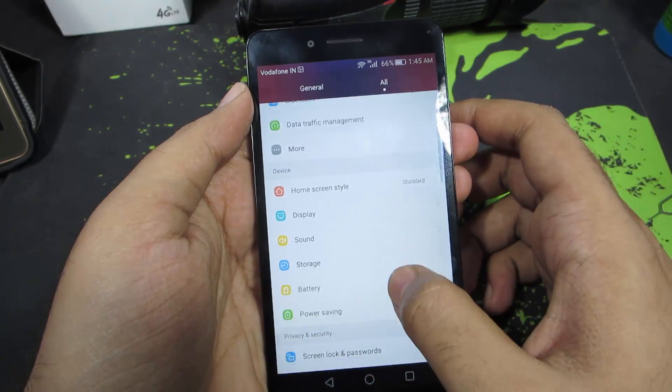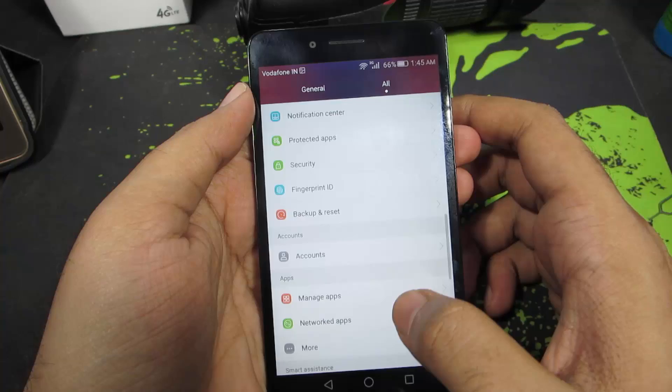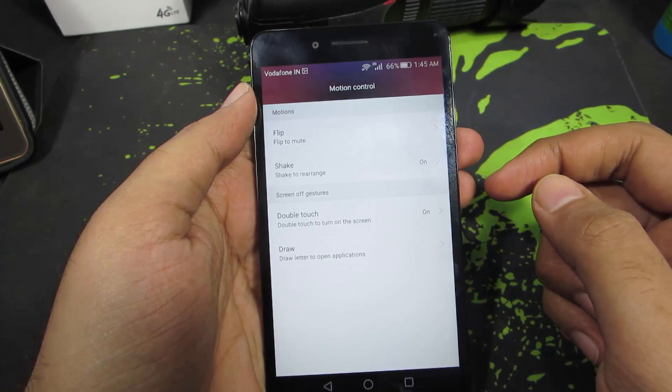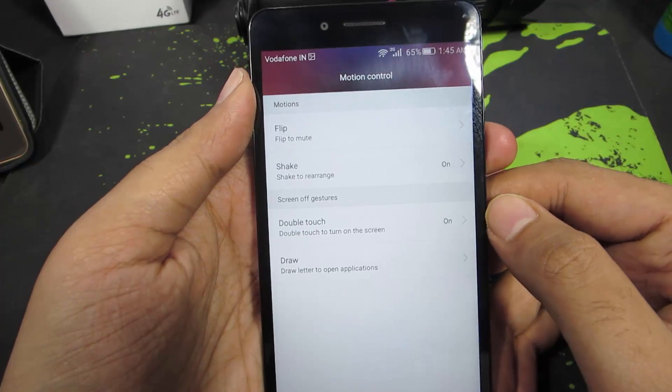First, let's go to Settings. Once you are in Settings, just scroll down a little bit and select Motion Control. Now you have this option that says Double Touch.